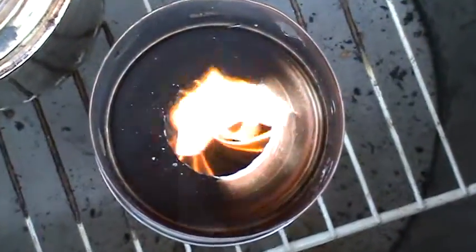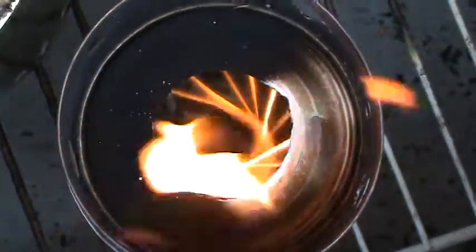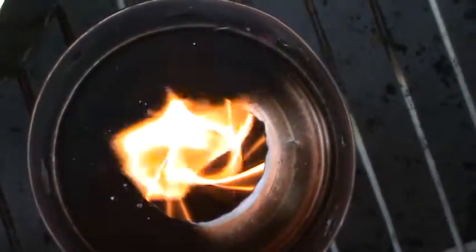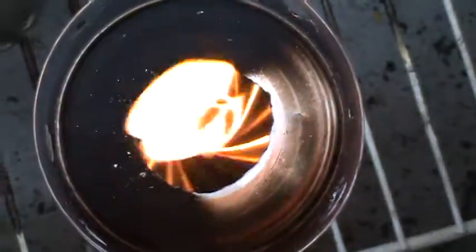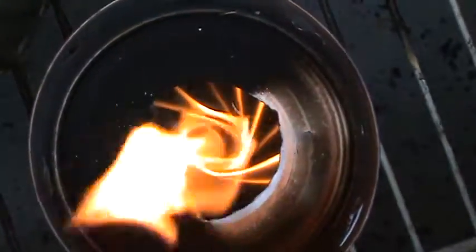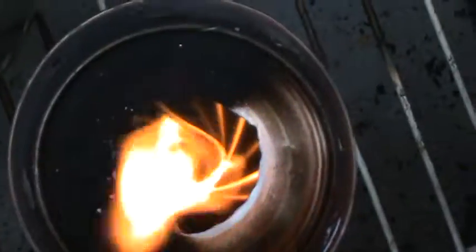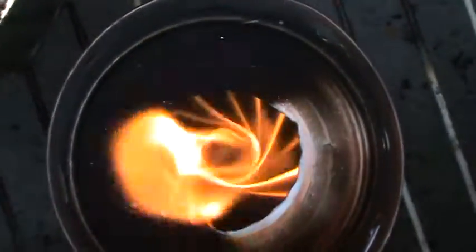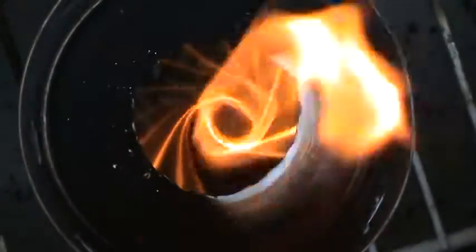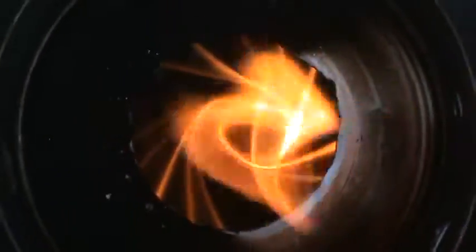I think we're about halfway burned down and we have a very nice vortex going on. The flame has cleared up some, which doesn't surprise me - as it burns down there's more of a chimney effect. No smoke, but no blue flame either. We'll see whether there's any smoke when it's done and how well it burns the pellets.